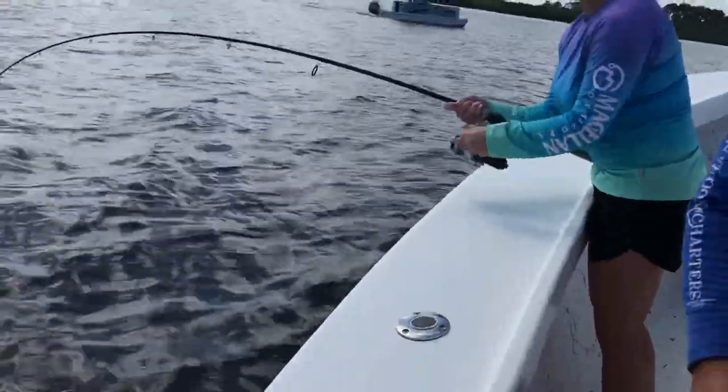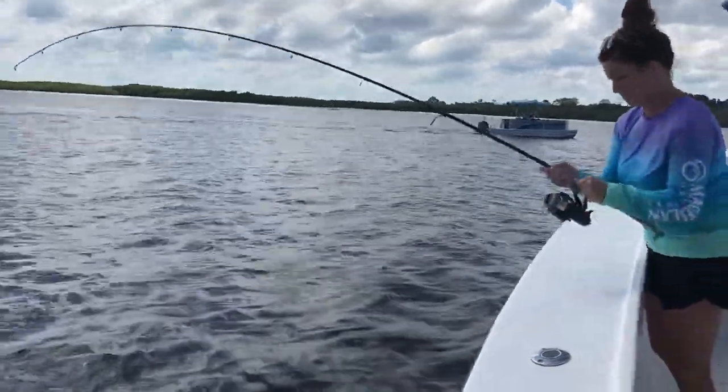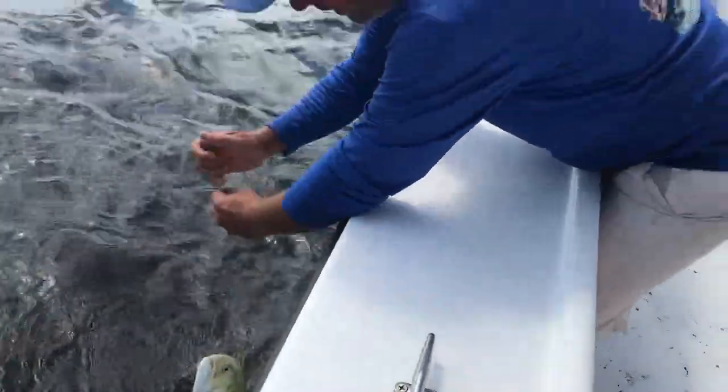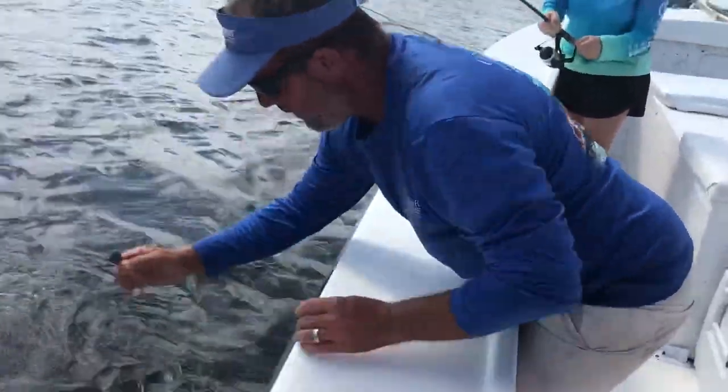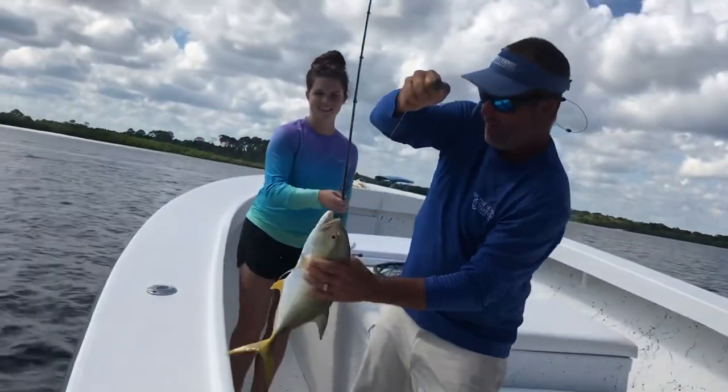Catch up. I saw him for a second. Man, alright, hold on. I can't believe he ate that. Don't reel anymore. This is a Jack Crevalle. Whoa. That thing is heavy.